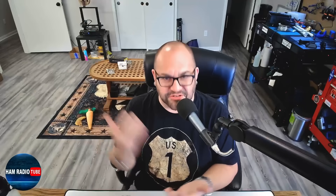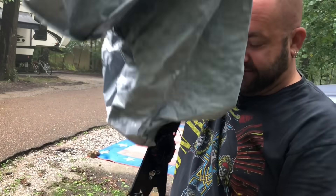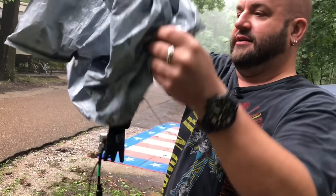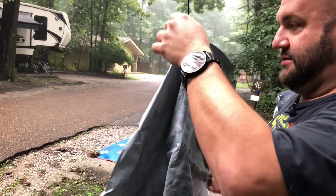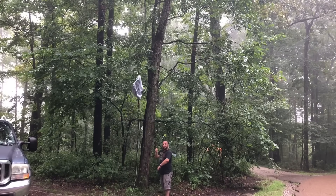A couple years ago at the Huntsville Ham Fest, we were camped out at Montesano State Park and it was raining like cats and dogs. I actually did a pro tip video — I'll link it right here — where I showed exactly what I did. It was very crude. I took a trash bag, put it over the antenna, cut a hole in it, fed the paracord through, tied it off, and draped it over. I had a choke on the coax and kept it all dry all weekend long. No problem at all.